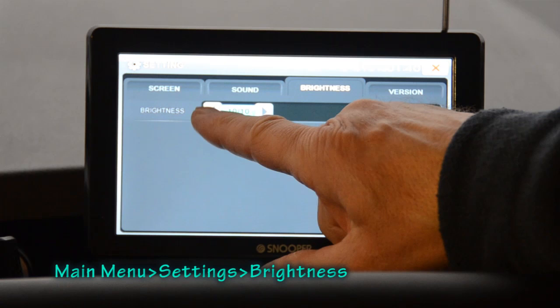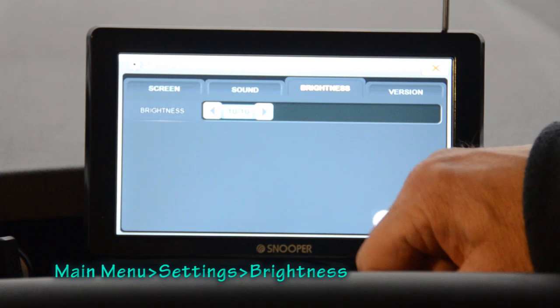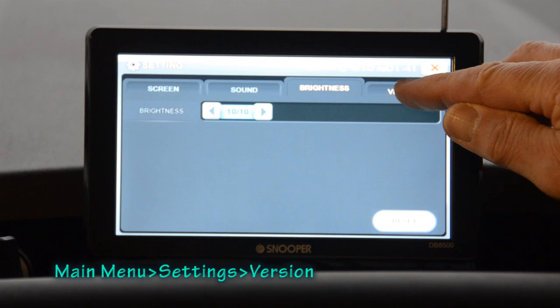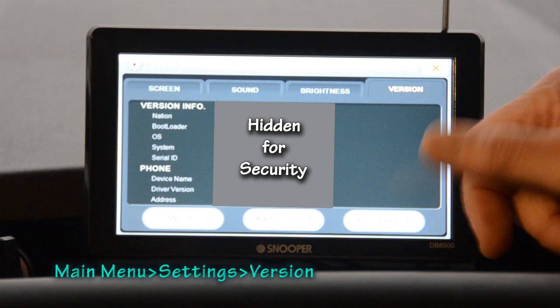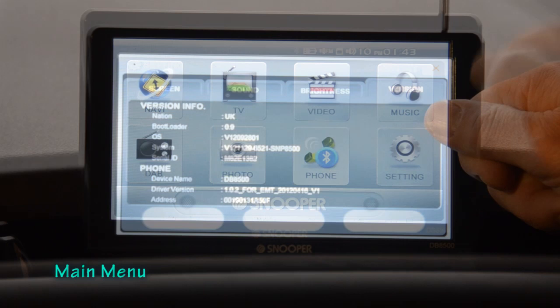The next option is brightness, which lets you set the display brightness from zero — pretty awful — all the way up to 10. I like mine on the very brightest so that in bright sunlight there's a better chance you'll be able to see the screen. The final tab is version, which gives you all the technical information that the Snooper support helpline may ask you about.